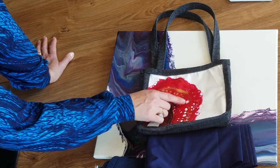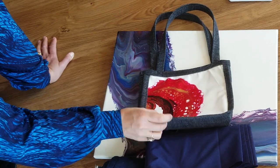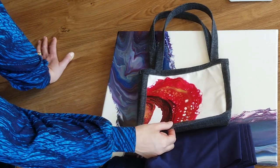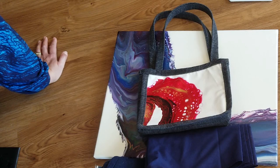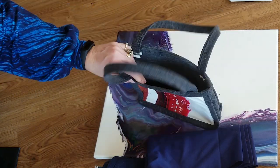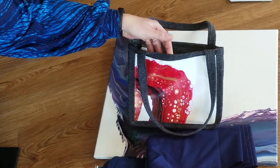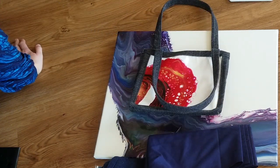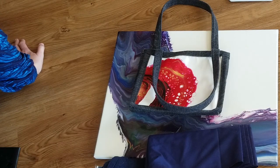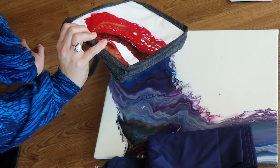The style I've made this bag in uses a bias binding method, so the canvas can be kept completely flat. I drop in the inner lining and bind the two together that way, so the painting never gets bent, never has to get flipped inside or outside, and hopefully it makes it last longer.